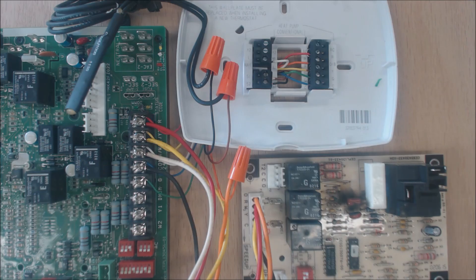Hey guys, this is AC Service Tech. Today we're looking at a hybrid heat setup — a dual fuel heat pump and gas furnace setup. We're going over the thermostat wiring for this whole system, the terminal letters, what they mean, and the functions.